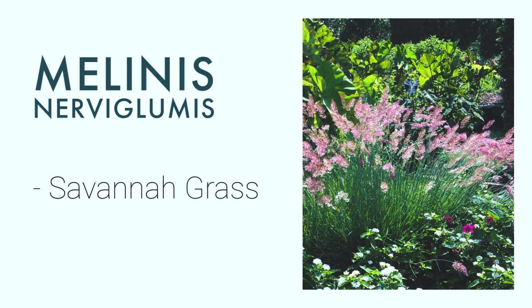Melinis nervigumis — I'm not sure how to pronounce that — but it's called Savannah grass. Similar to Pennisetum thunbergii, it's got that interesting airy, feathery texture in late summer. So together with the Pennisetum thunbergii, I think they will look great together, and it's also going to add some feathery element in any bouquet.